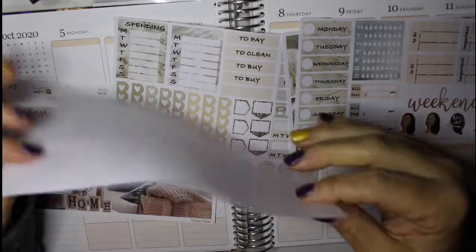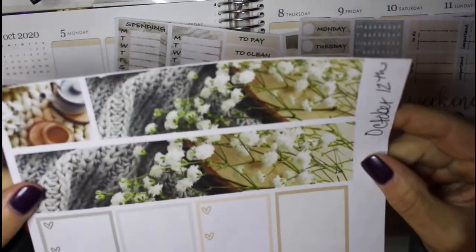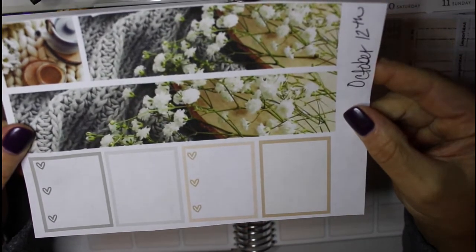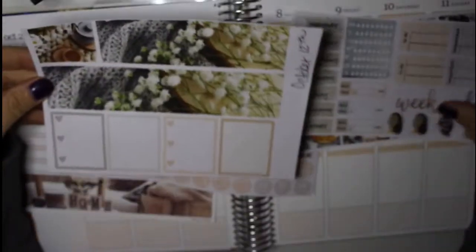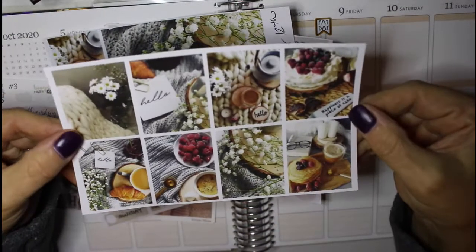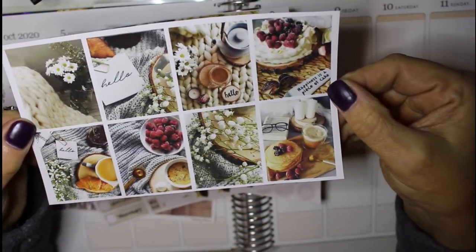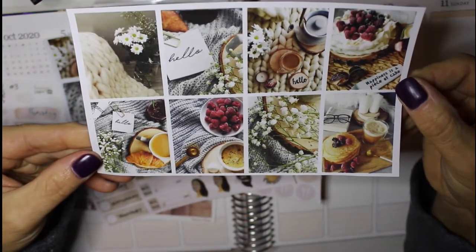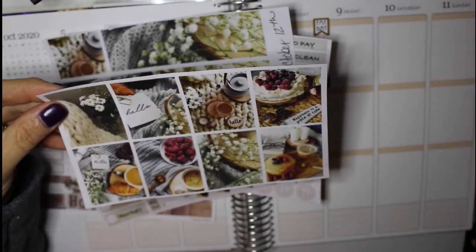This is actually a printable kit — it's just paper, but it's such amazing quality. The images are so wonderful. I'm actually going to cut these out and use them for my full boxes. So let's go ahead and get started with that.